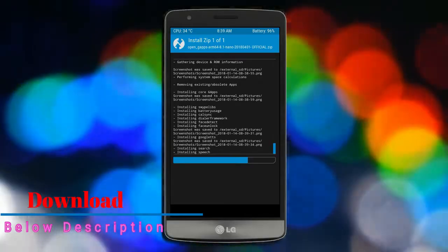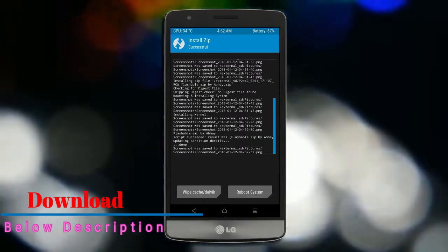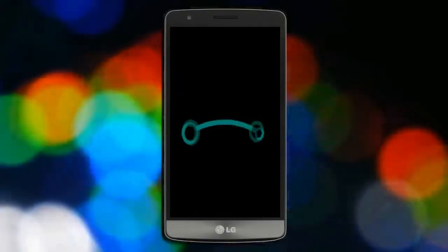Before we proceed to reboot our system, we need to wipe temporary data again. Select wipe and swipe right to wipe data. After finishing all steps, we need to reboot our system — press reboot system.